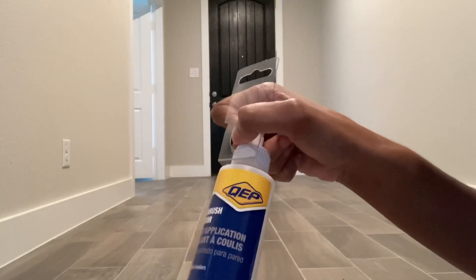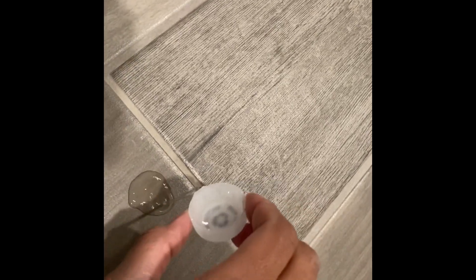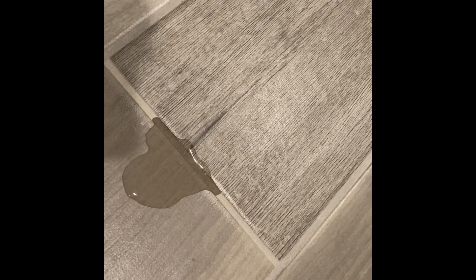Before we get started, let's do a quick water test. I just have a cap full of water that I'm going to pour into the grout line. As you can see, it turns dark — it gets wet. That will no longer happen once you actually seal your grout; it will look like nothing is on it.